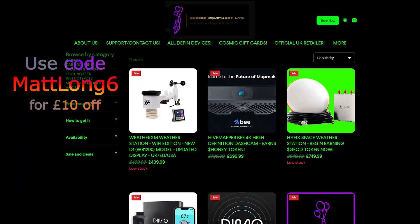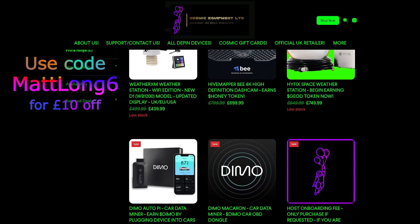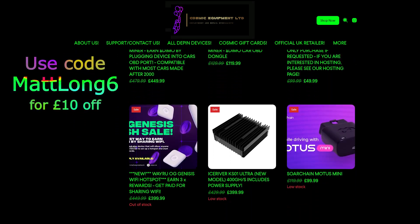Thank you so much for watching. Don't forget to use code MATTLONG6 if you want to buy your own Weather XM on Cosmic Equipment's website. If you'd like to host, email them and tell them Matt sent you. If you want to see how much money this actually makes every single month, subscribe — the first Saturday of every month we do a live stream where I share how much the Weather XM and my other DePIN devices make. As always, stay safe, watch out for scams, and God bless. Peace.